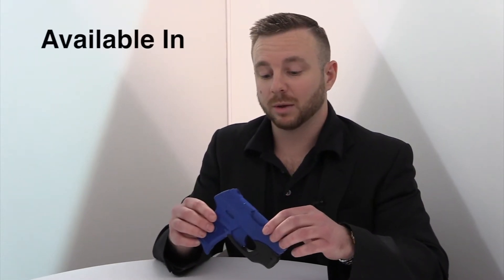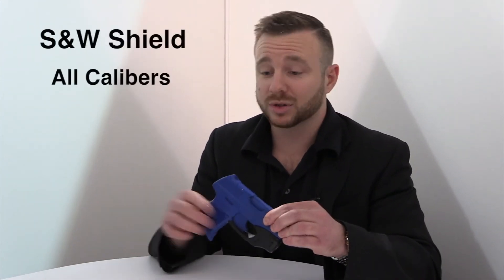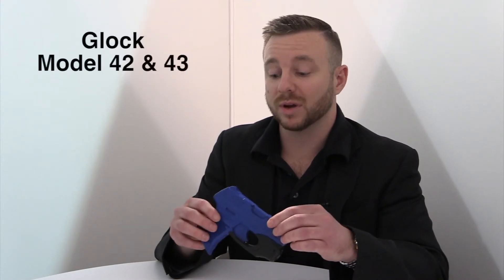This will initially be available for the Ruger LC9, the Smith & Wesson Shield in all calibers, and the Glock models 42 and 43.